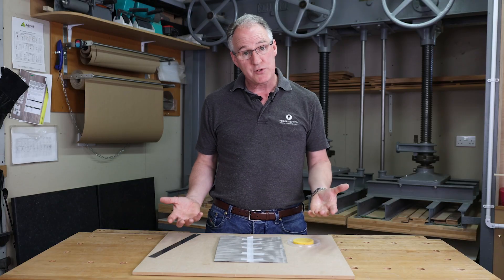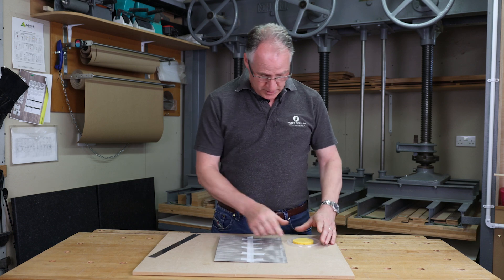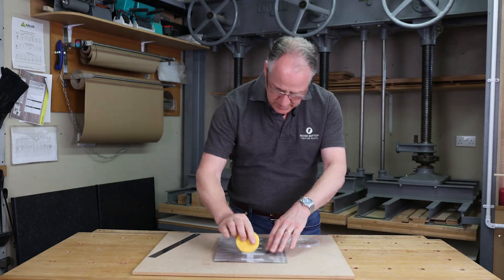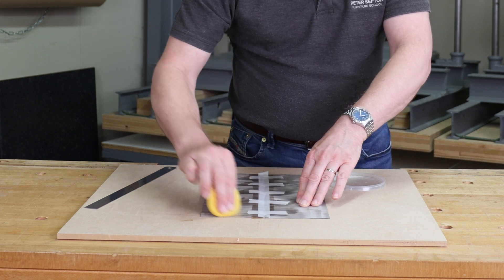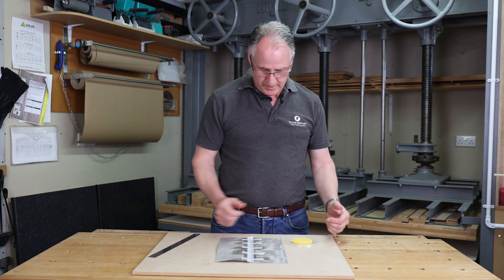Once your veneer has come out of the press, to remove the veneer tape all we need to do is take our moistened pad — not too wet — wet the surface of the veneer and also the tape. We need that just to soften up the glue for a minute or two before we remove it.